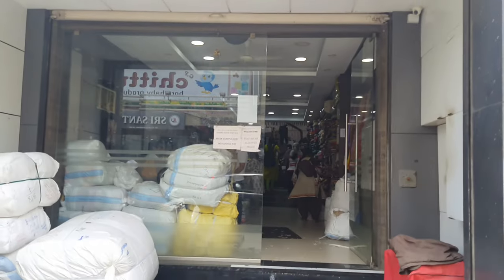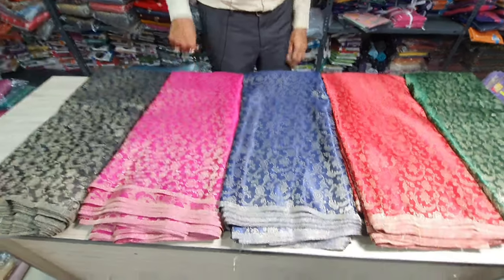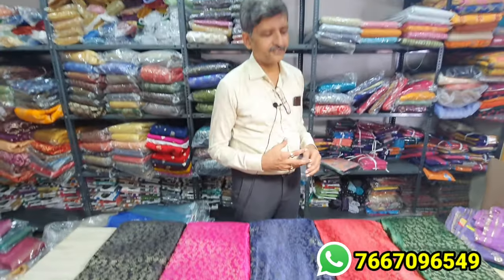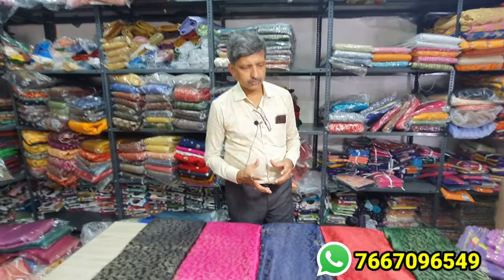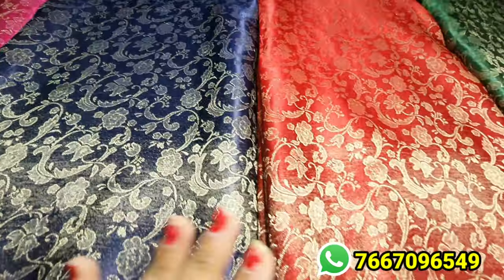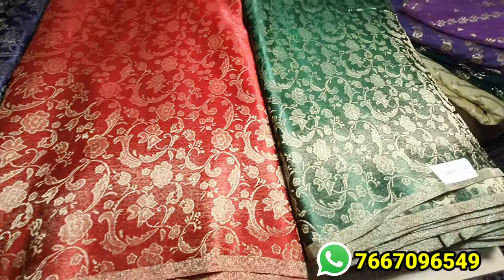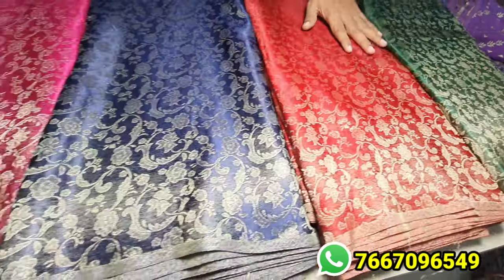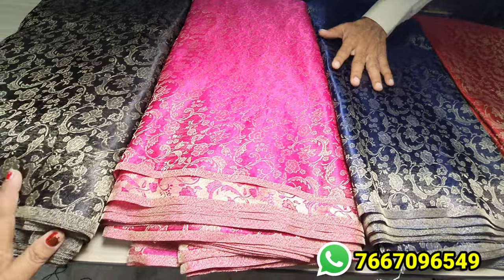We're going to do online shopping. What materials are you going to see? Again, in Pure Banaras, this fabric is a little thicker. So if you want to make a skirt or a long gown, it's a very beautiful item. You can see it in the medium range — 200 to 150 per meter.